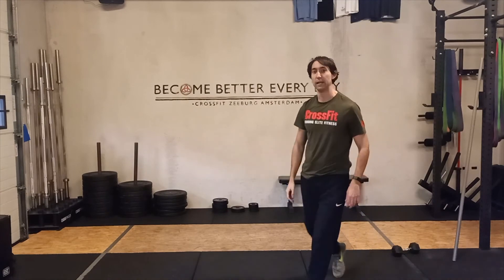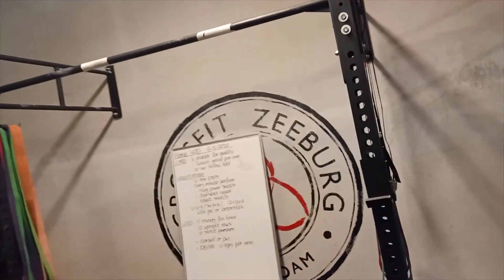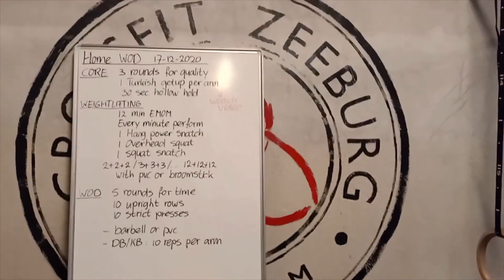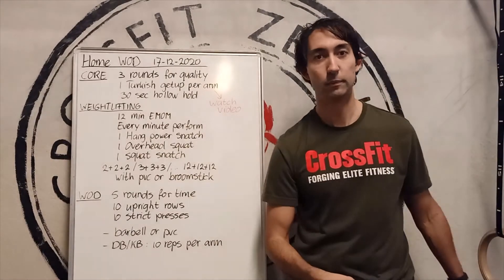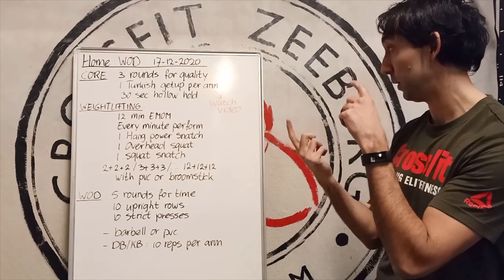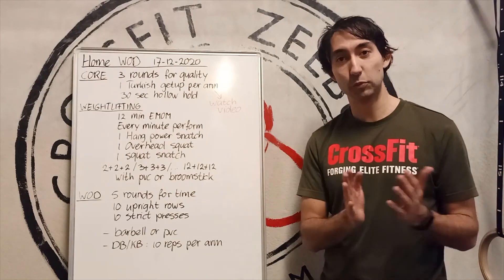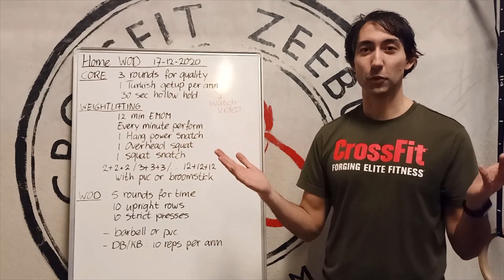Five rounds for time. One more time back to the whiteboard. This is it. The coach tomorrow will do a warm-up with you, they will do more explanation. And if you can't join the live Zoom classes, you have this explanation. Let's work out — we'll do it!